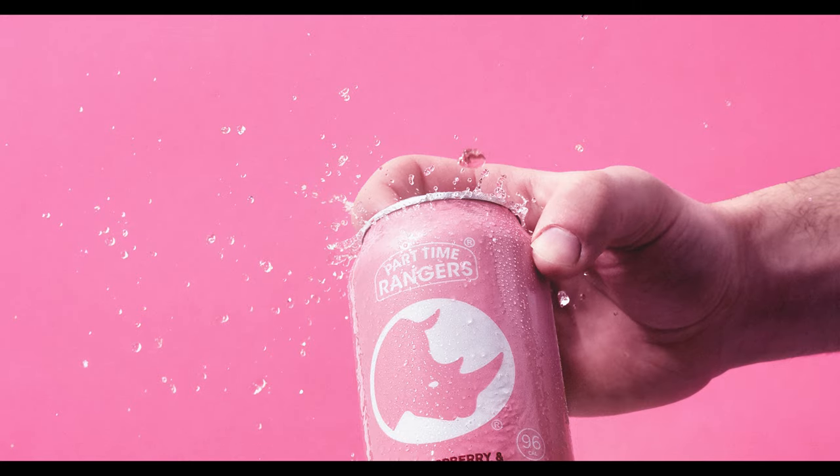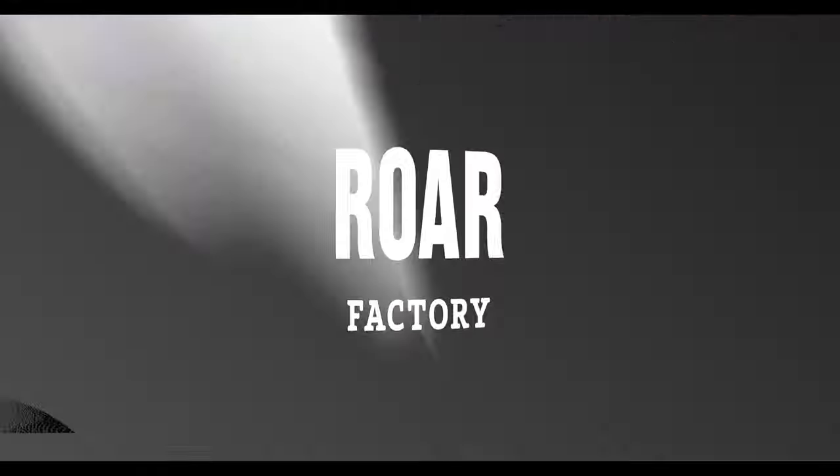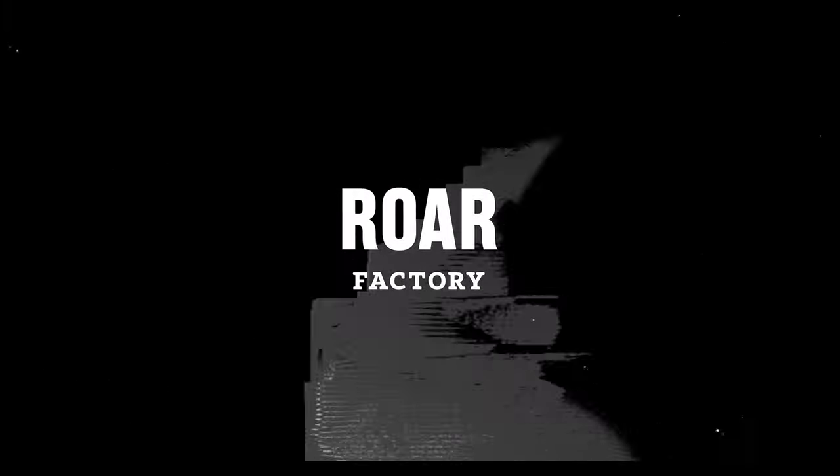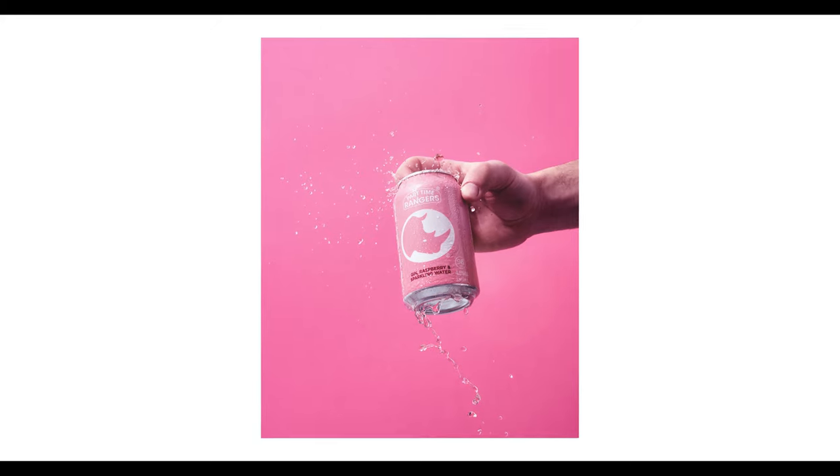In today's video, I'm going to show you how I captured this can shot without even opening the can. What is up guys, welcome back to the Raw Factory. My name is Jacob and the goal of this channel is to help you become a better food and product photographer. So how did I capture this can shot with the splash effect without even opening the can?